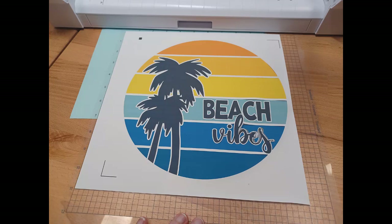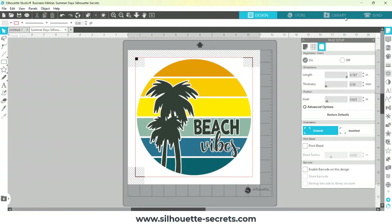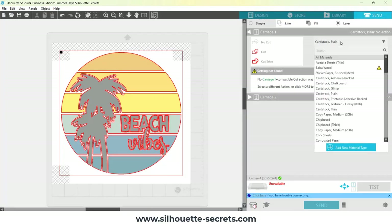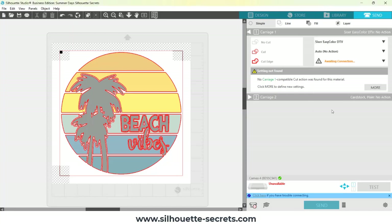It is not matching my Silhouette Studio software, and it is going to either cut wrong or fail. So I loaded that into my Silhouette Cameo machine, and I'm going to go back to the software and click on the Send tab. Then I'm going to select my EasyColor DTV setting that I have already set up — I'll link in the description below on how you can create custom settings. I'm using the settings from the Siser website, but I did put in a brand new blade, and I should have done test cuts.